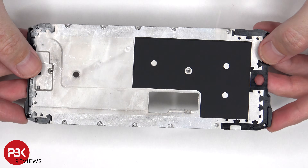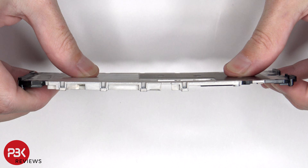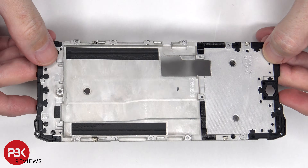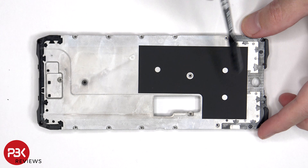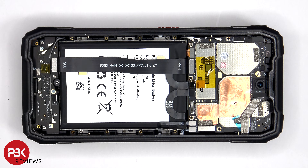Here's a look at the aluminum alloy mid-plate. There's some graphite film to help transfer heat as well as some padding on the other side. The cables for the battery can now be disconnected followed by the rest of the cables.